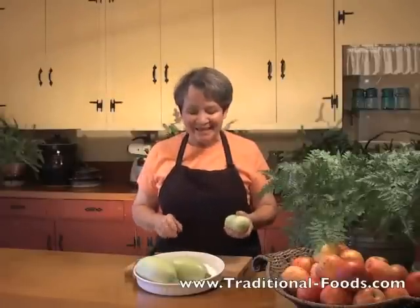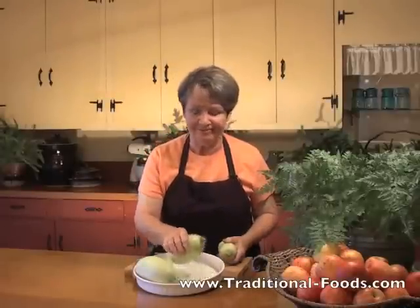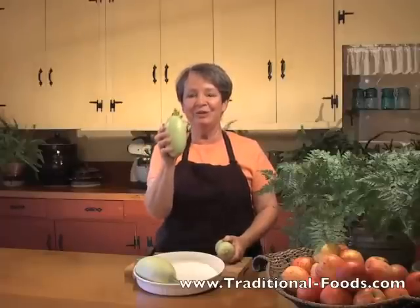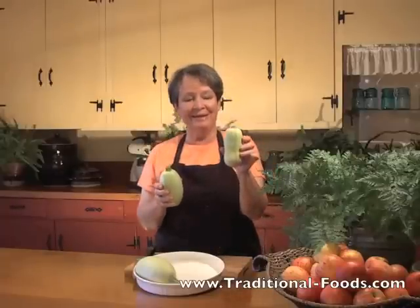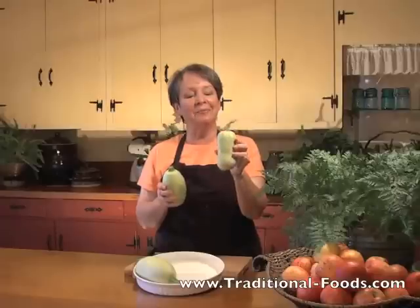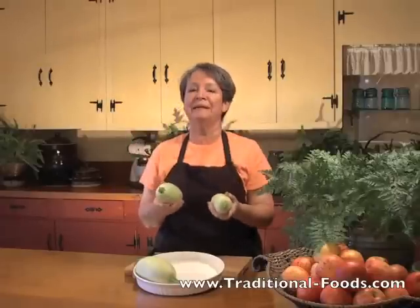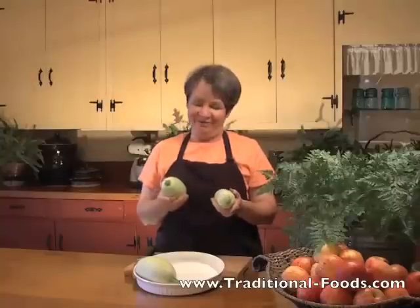You know what I have here? Something you will not find in the market. This is a baby spaghetti squash — it has just started forming on the vine — and this is a little tiny butternut squash. Both of them still green, both varieties still green. You will not find them in the market.